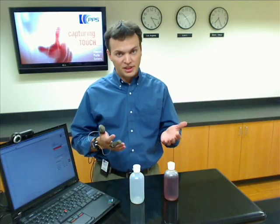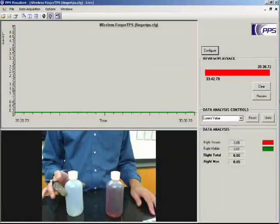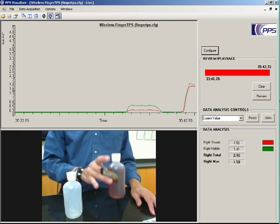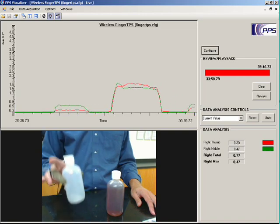Now that we're calibrated, we can begin collecting data. As an example, I have two bottles here — one full of liquid, the other one empty. Watch how different the pressures are as I lift the empty bottle and then the full bottle. You can also use the integrated video feature in our software to correlate actual actions with the tactile data that's collected.